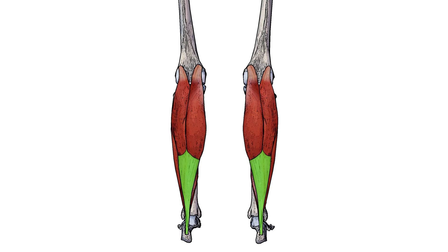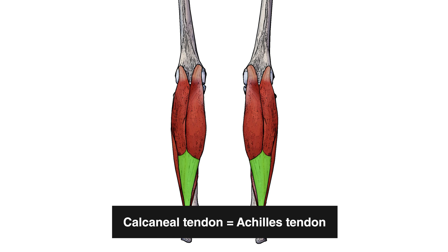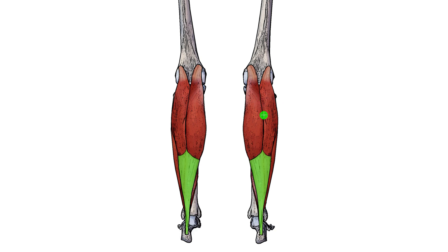The calf muscles join together via the calcaneal tendon, which you might also hear referred to as the Achilles tendon — highlighted here in green. The gastrocnemius comes down and connects into the calcaneal tendon, which then joins with the soleus muscle, and they both connect onto the calcaneus, also known as the heel bone.